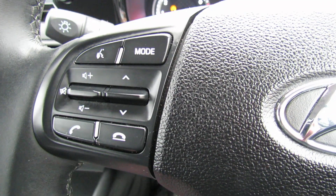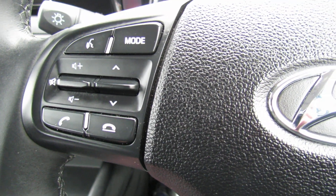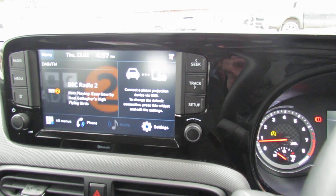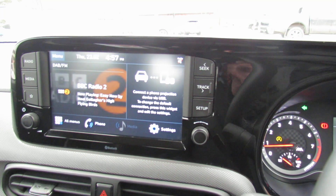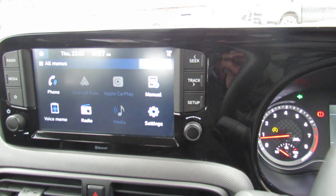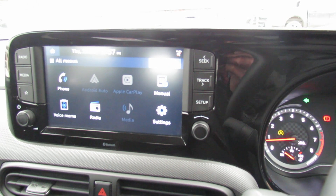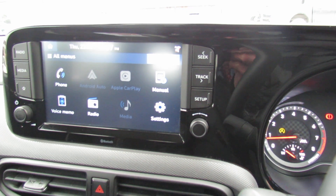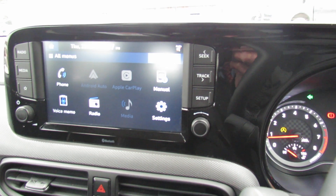Moving on to this side, we can control the media centre, and we've also got Bluetooth for your mobile. Now let's just show you that media centre — I've just got it on the home page. On the left-hand side we've got a DAB radio, and that's obviously where you can stream your music. We've also got Android Auto and Apple CarPlay, so you can link your phone to the car and use all of the navigation systems on those particular items.